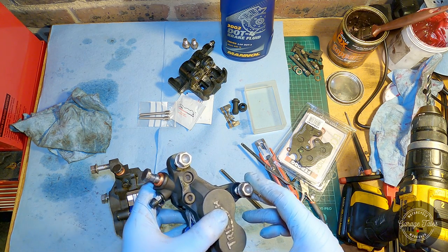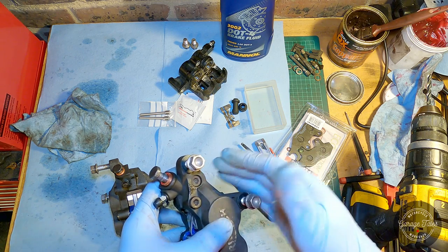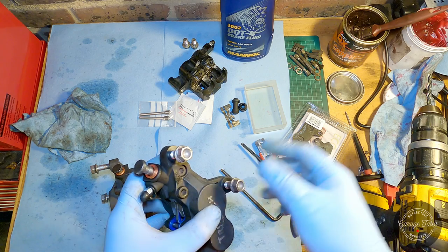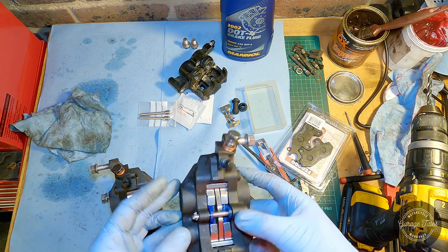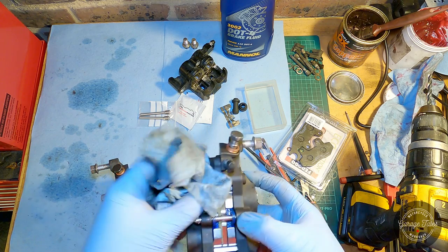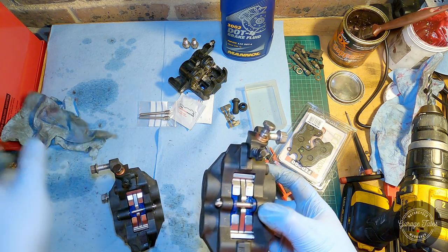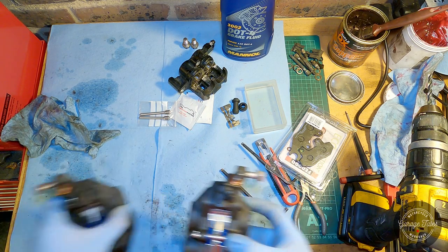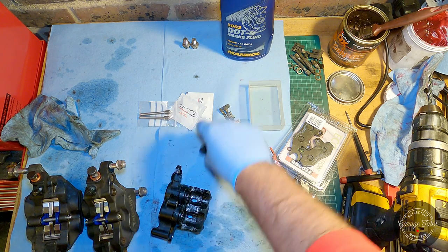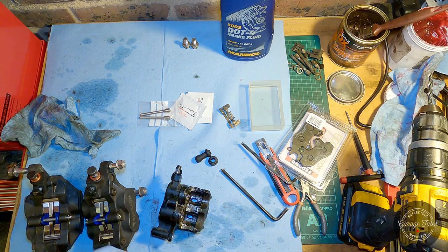Once the caliper is bolted to the bike, I'm going to take these bolts out one at a time, put some Loctite on, and put them back in torqued to spec. Apart from that, it's ready to be put on the bike, have the brakes bled, and ready to go. Still have a bit of work on the rear one — need to put the rubber bellows back in, new pins and pads.